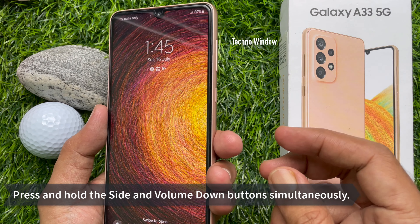Now it's time to connect your phone with PC. Connect your phone with PC using a data cable. When your phone is connected with the PC, it will start charging.